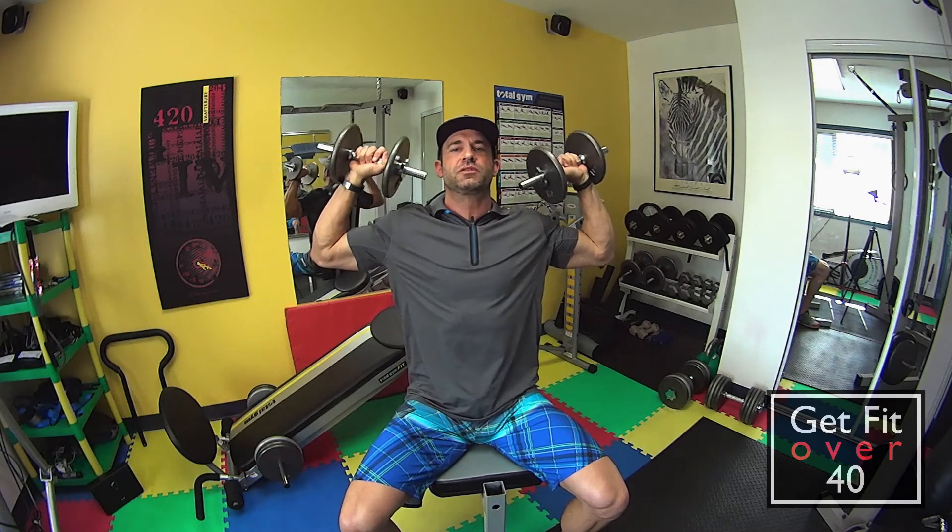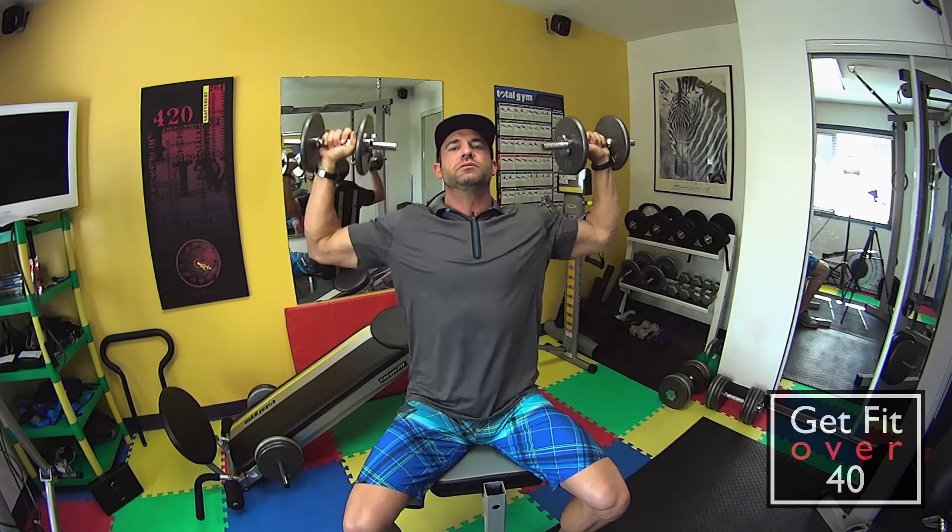Elbows back — not way back, but definitely back a little bit. Pinkies up, so the weights are kind of up like this. It's awkward for the wrist if you hold them flat. Pinkies up a bit, and once you start, you want to get your hands out a little bit in this position, just like this.